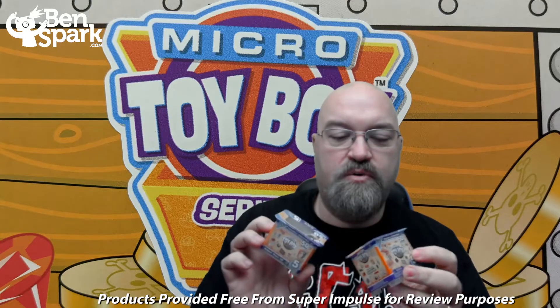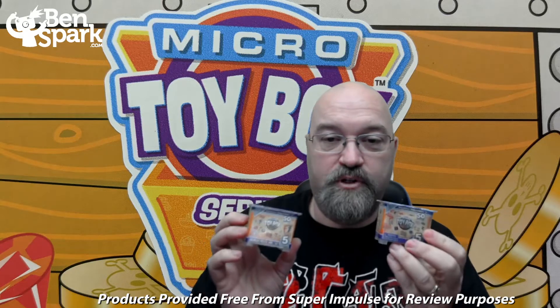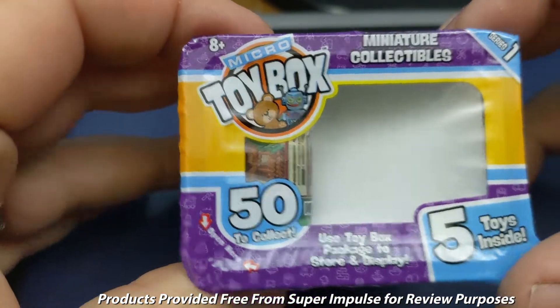The Micro Toy Box — there are five toys inside and there are 50 toys to collect. I'm going to switch over to the other camera so that you can see all this up close as I unbox these and show you what's inside.